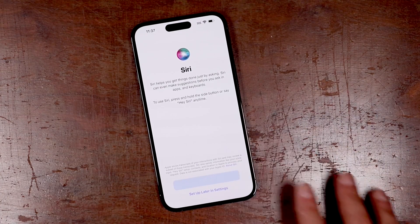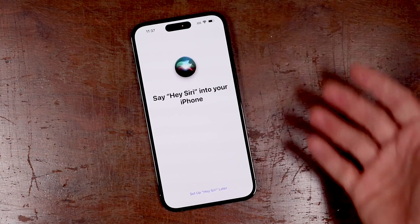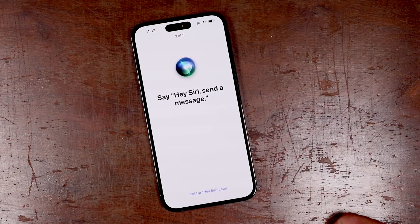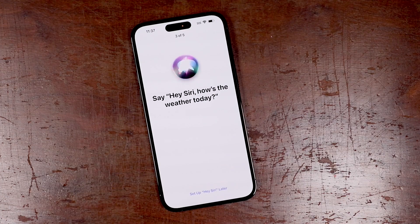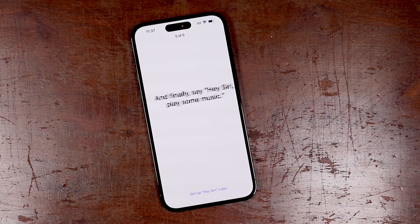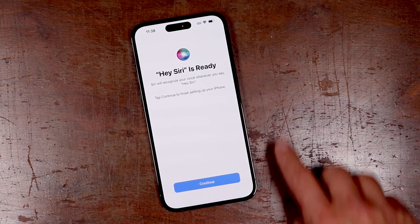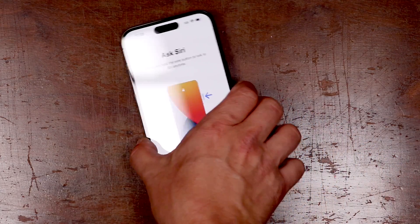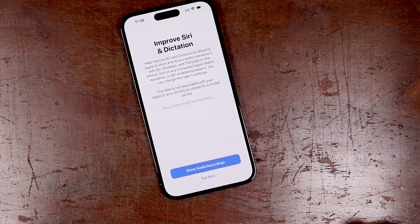If you'd like to set up Siri, tap continue. Now it's going to ask us to say 'Hey Siri.' Hey Siri, send a message. Hey Siri, how's the weather today? Hey Siri, set a timer for three minutes. Hey Siri, play some music. Once it's done, you'll be taken here — tap continue. You can also use Siri by pressing and holding on that side button. We'll tap continue.